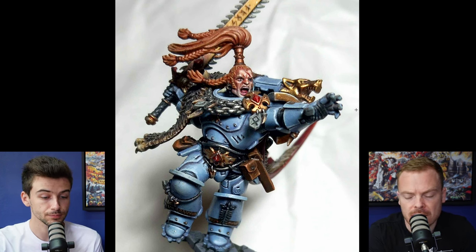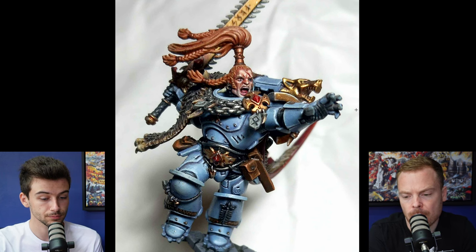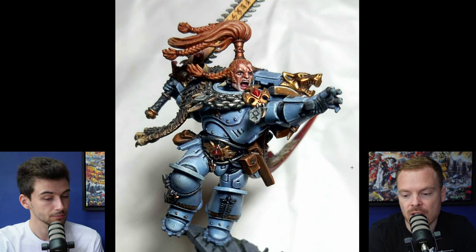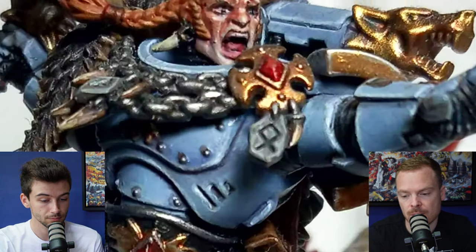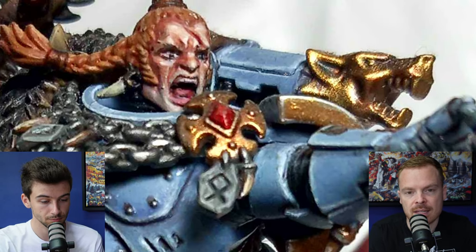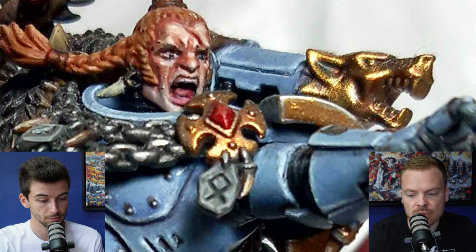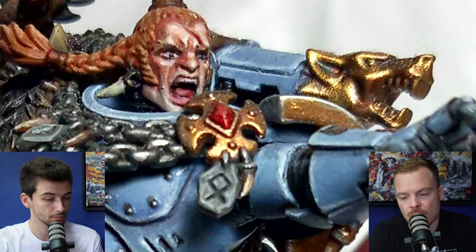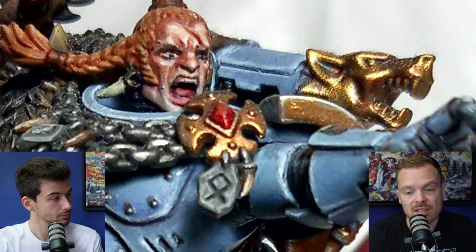I'll circle back to the hair in a moment, but a couple of things I wanted to point out — I think all the things you've painted are done nicely. One thing that is lacking, I think, are the gems. For example, if you look at the brooch just on the upper chest, the gem in the centre there doesn't have any demonstrable highlight stages — there's nothing really there showing it as a gem. It's a diamond with multiple facets — you've got four facets there like little triangles all pointed into the centre.